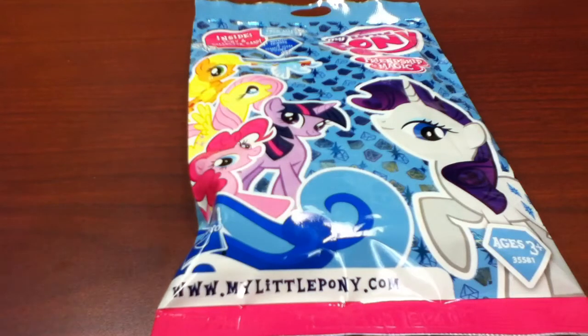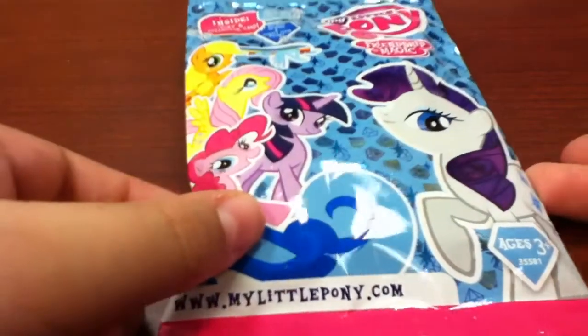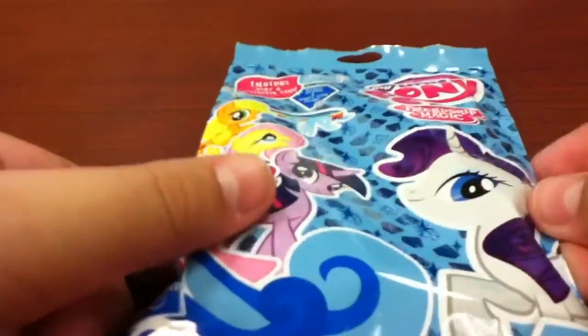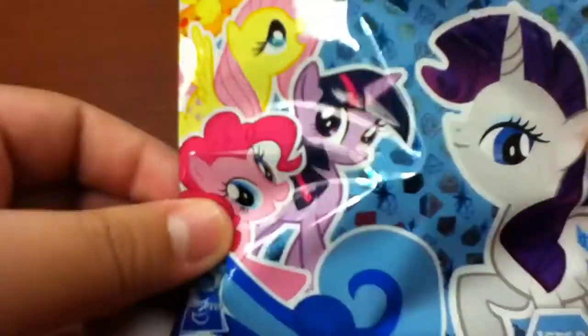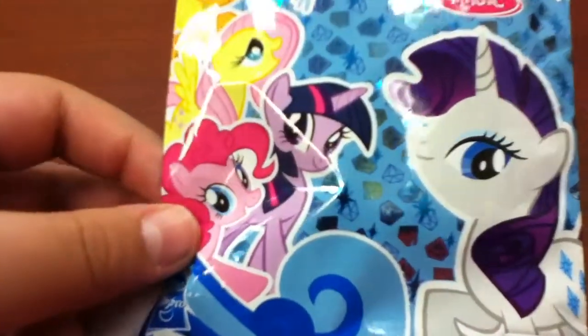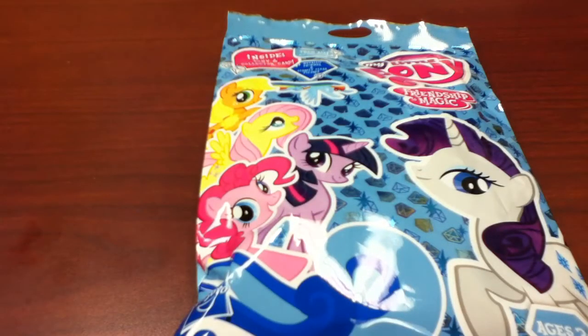Hey guys, it's Firestar734 here, and I am doing a review and unboxing of this thing. It's awesome. I just picked it up, and shortly after this video uploads, I'm going to be doing a review on this big guy.